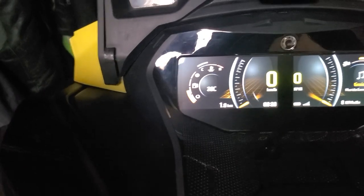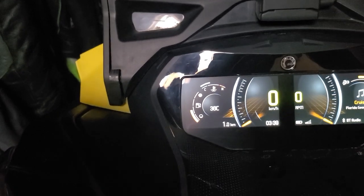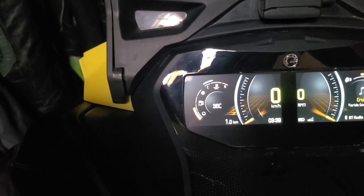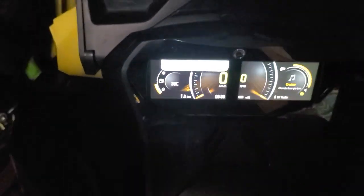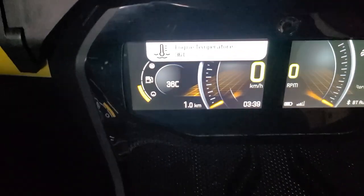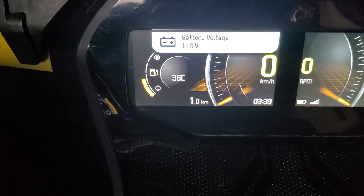Now on this left screen, you can also have the opportunity to see a digital readout of your temperature as well as a digital readout of your battery voltage. How you do that is you click the settings button right here, and that will show you your engine temperature, and then you push it again and it will show you your battery voltage.